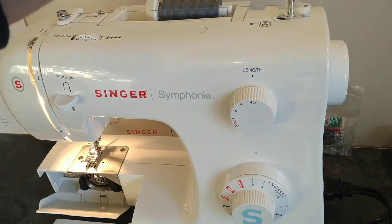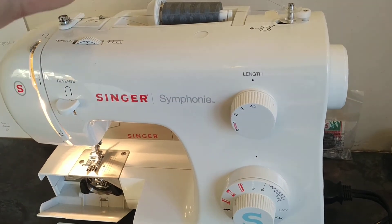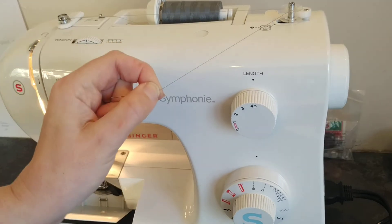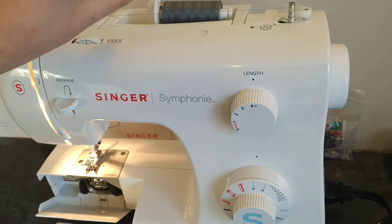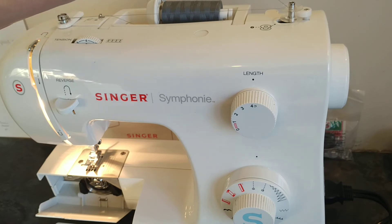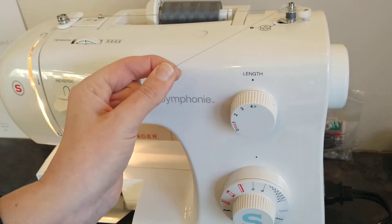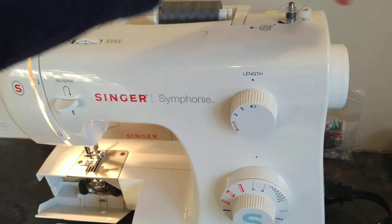Now you've told the machine that you want to make a bobbin. Hold the thread the whole time — I'm holding it so it doesn't get tangled up. Lightly press on the pedal to start it off. You'll get a little bit started while still holding the thread so it doesn't knot up.